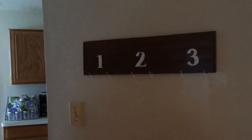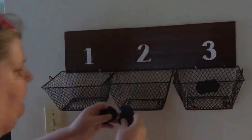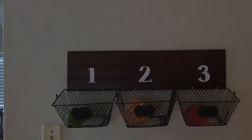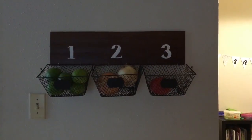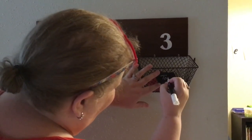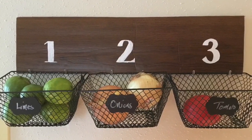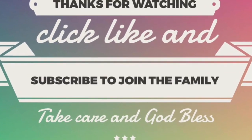Now I'm peeling all the stickers off the back, sticking it to the wall, and lining all the baskets up — it's just that simple. I'm attaching the chalkboards a little lower and then filling the baskets: limes in one, onions in the middle, and tomatoes on the right. You can also use this for organizing kids' stuff. Use a liquid chalk marker, chalk pen, or chalk itself to write what's in each basket. I hope you enjoyed this tutorial — leave questions in the comments, like, subscribe, and ring the notification bell!